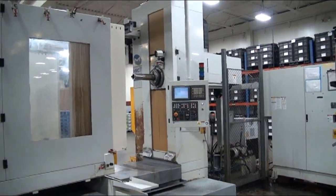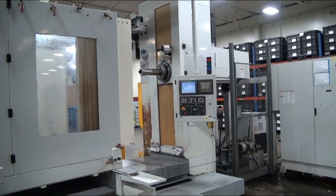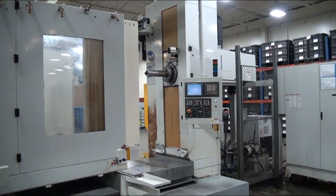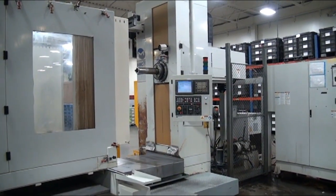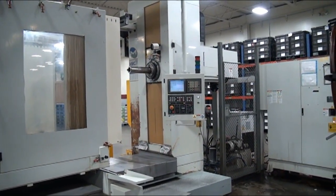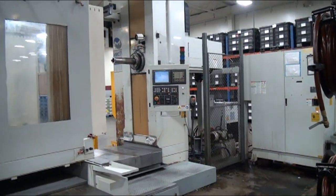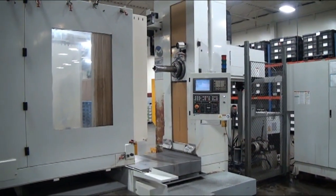This is the underpower video demonstration of a 4.3 spindle diameter Miltronics HBM4 Series B CNC table type horizontal boring mill, new in 2010.